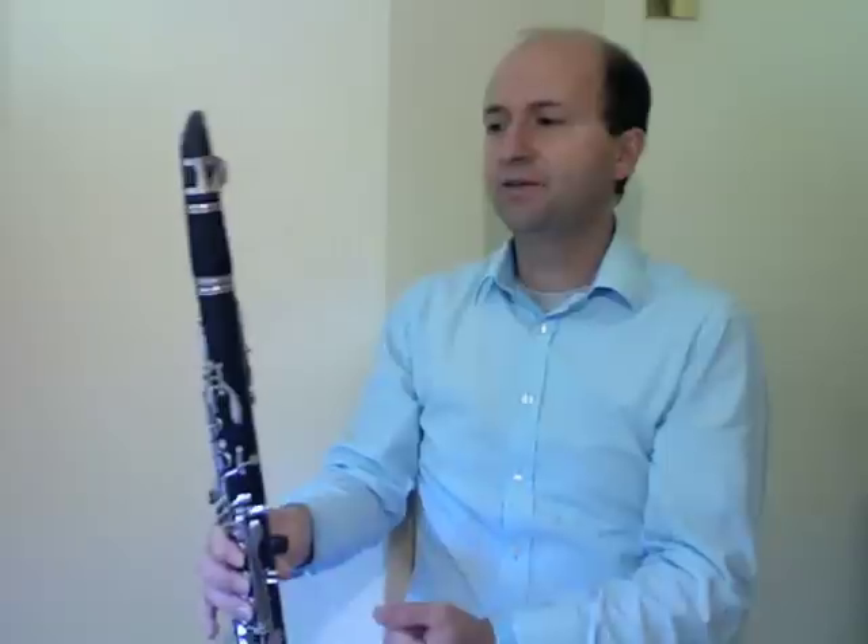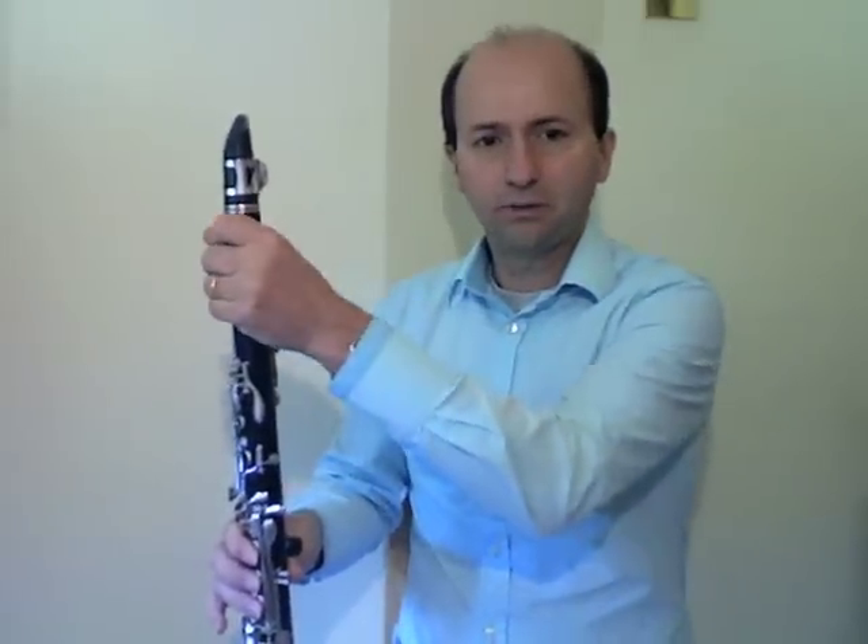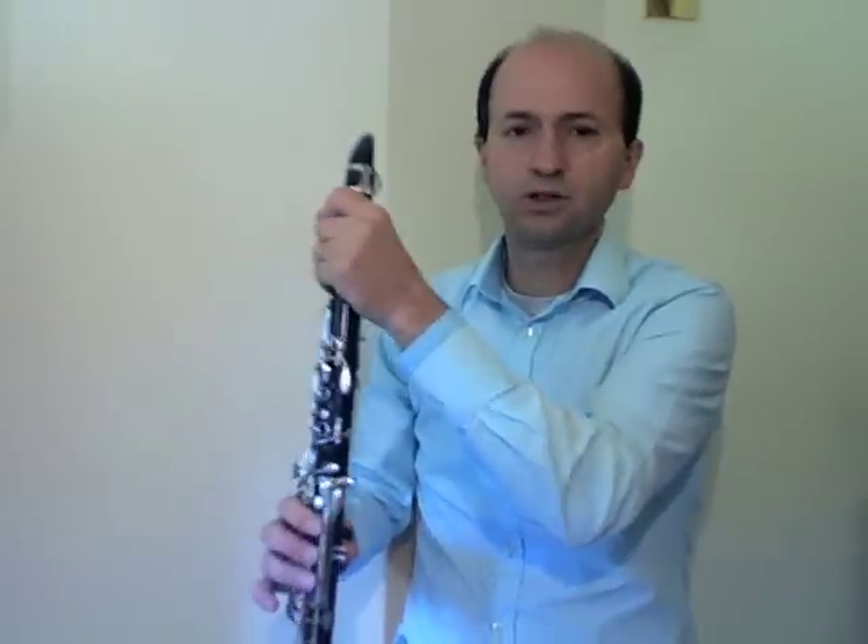Now the other hand — the left hand. I suggest holding the left hand at the barrel. Rather than holding any keys down and interfering with the sound, we're going to hold the barrel. It gives a good secure hold, but also has the added benefit of focusing all our attention up to this area: the mouthpiece, the mouth, the reed, and our blowing there to create the sound.